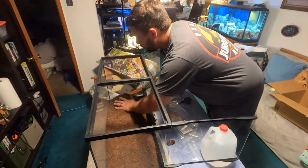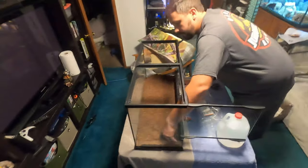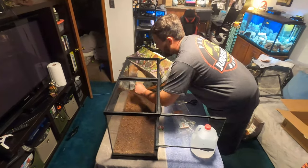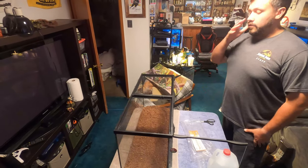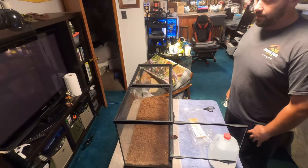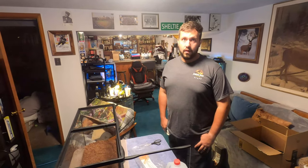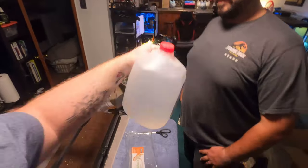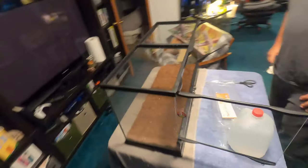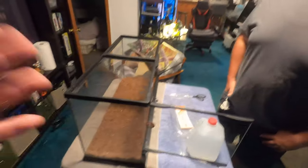Leopard geckos are insectivores — they're just going to eat the insect feeders you put in here. The problem is the insects are going to eat the plants, and if you've been keeping reptiles you know gut loading is a thing. Anything that insect eats, in turn your reptile is going to eat. If it's eating fertilizer you could end up with health problems and a vet bill. Give those plants a thorough rinsing with dechlorinated water — distilled water works. The nutrients for the most part are already in the substrate between the moss and what the bugs break down.